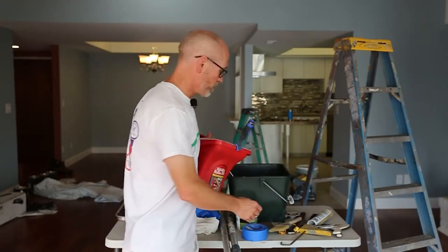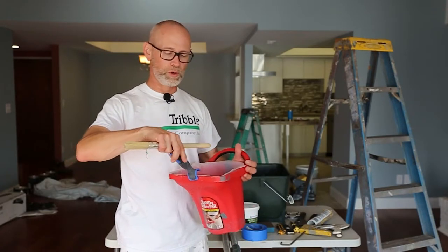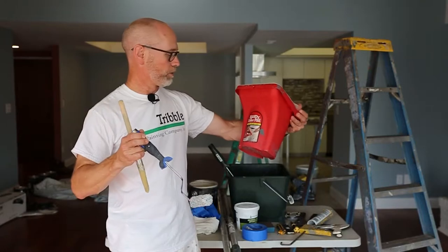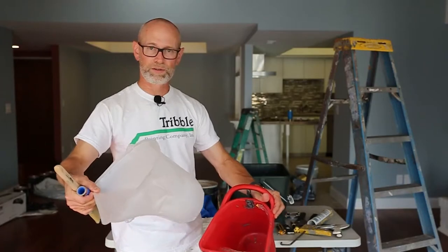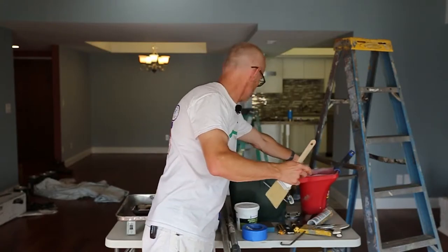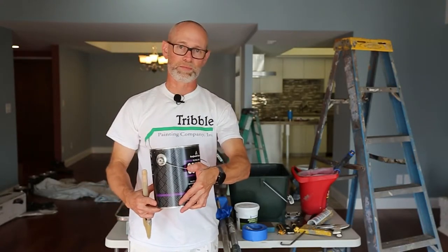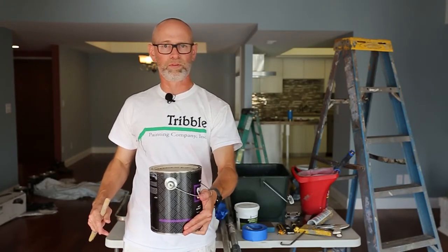Prior to rolling the walls we always cut in — use the brush and a small roller to go around the outside edge of the room and then roll into that. This is a handy roller pail we bought at the local paint store. It comes with a plastic insert that's reusable. But if you don't want to purchase this, you can always just use the paint can the paint came in. You can wrap your thumb around it like this — makes it very comfortable. I like to dent it in a little bit, which makes it even more comfortable for my hand.